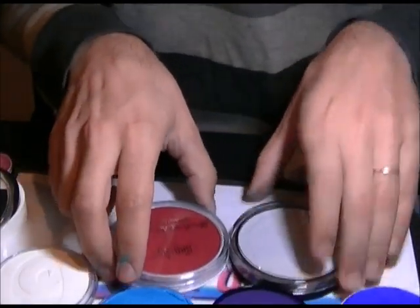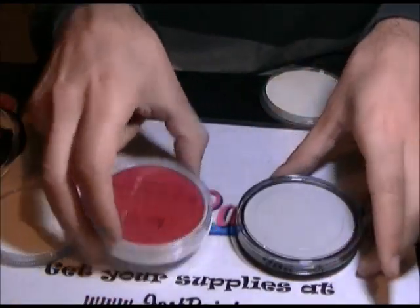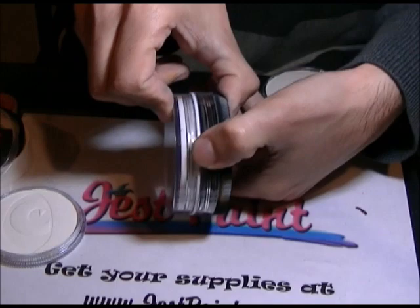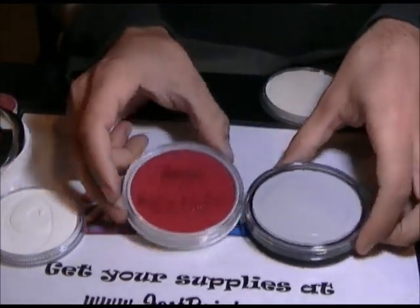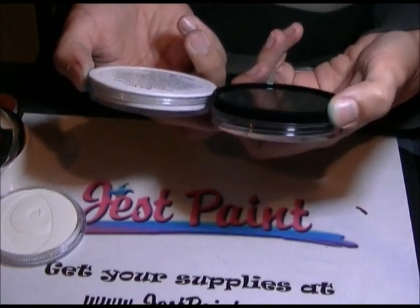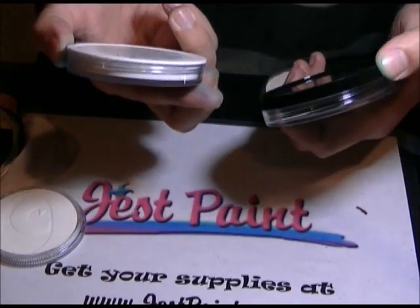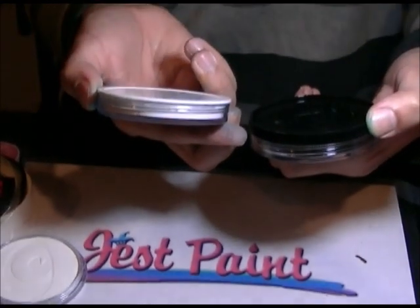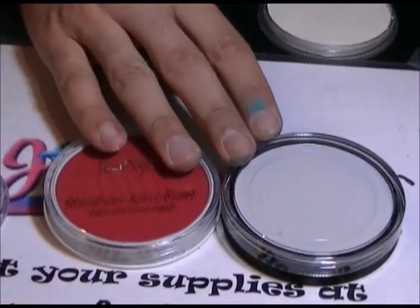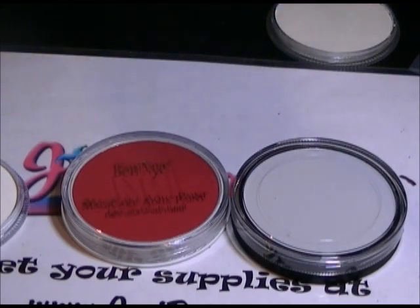The last comparison for now: a Starblend and a Bandai Magic Cake, which we just started carrying. Pretty much the same diameter — actually the same diameter in the containers, and very similar amounts of paint. The Starblend is two ounces, 56 grams, and the Bandai Magic Cake is 0.77 ounce net weight, about 22 grams. Keep in mind again: volume is more important than weight — different paints with different consistency have different weights.